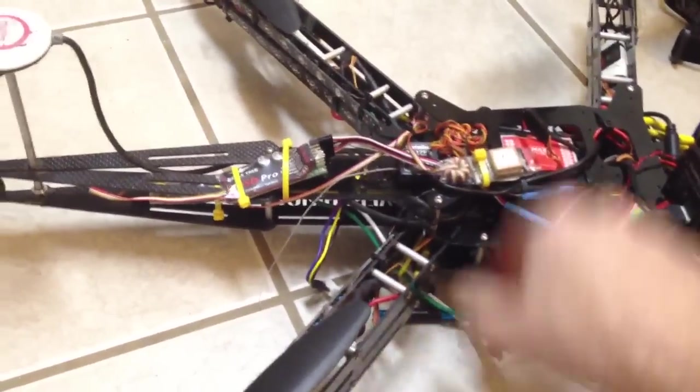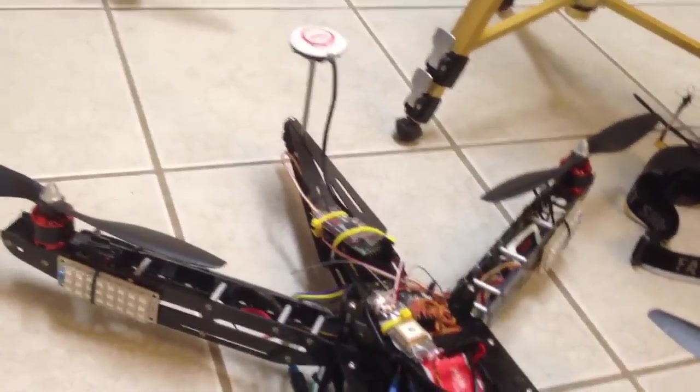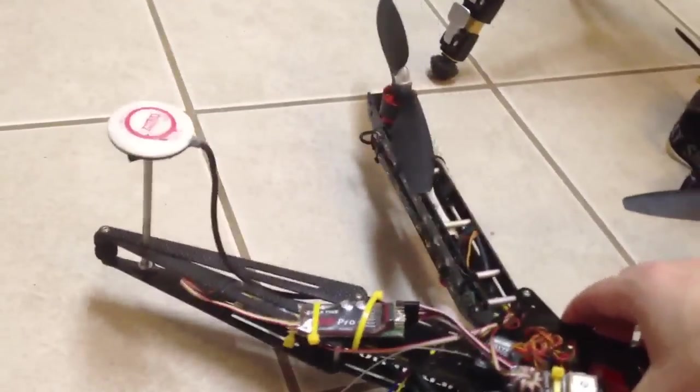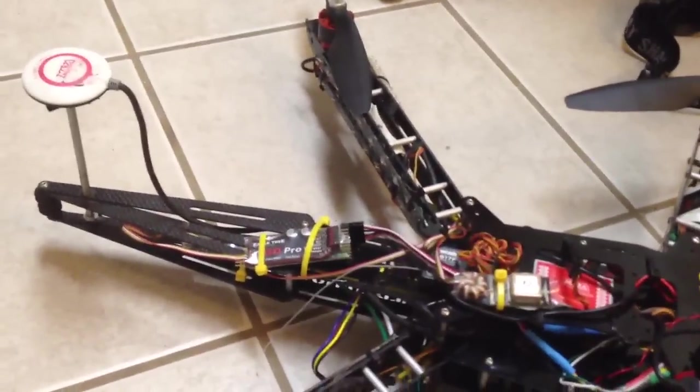I'm using old 450 landing gear. I put some lights on it and I just recently added an OSD, which I haven't really taken on a real good maiden flight yet, but in the backyard it works pretty good.